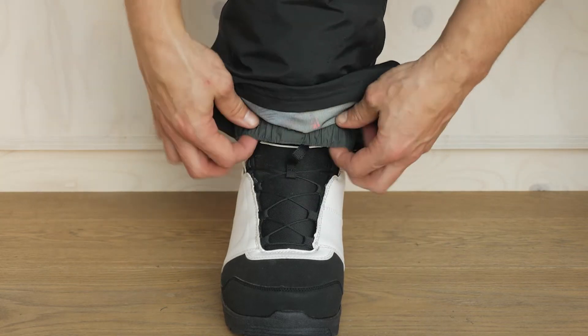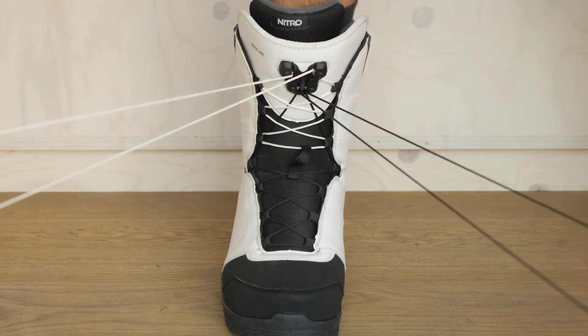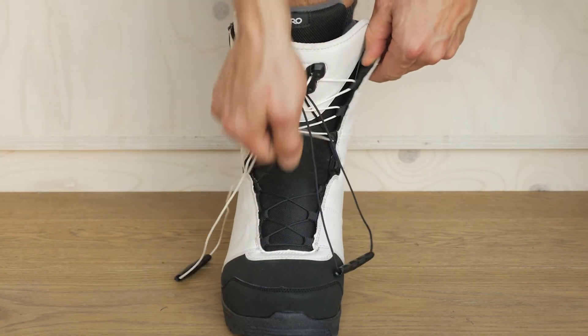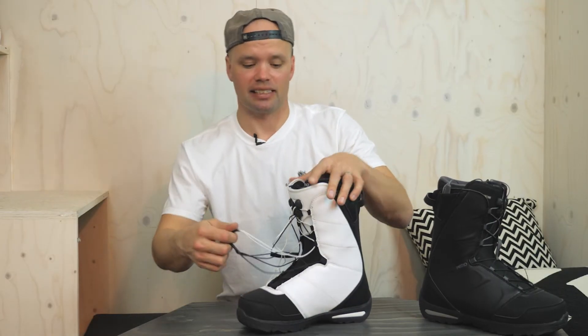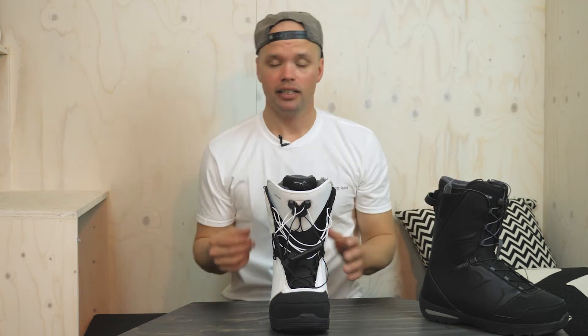They're just as easy to take off. Pull your pants up, take the TLS handles and pull them away from your body, disengaging the laces from the TLS component. Once they're disengaged, take the bailout tab, pull the laces out, open the sides of the shell, take the tongue forward, undo the liner, and you're out of your boots. Boots should be quick to get in and out of.